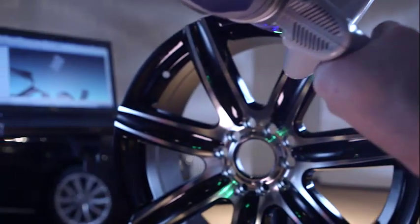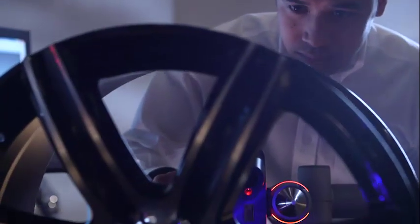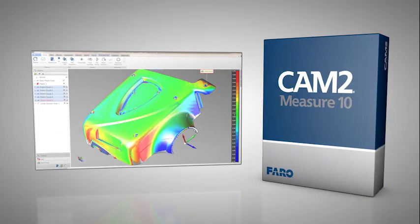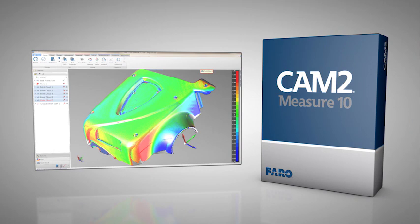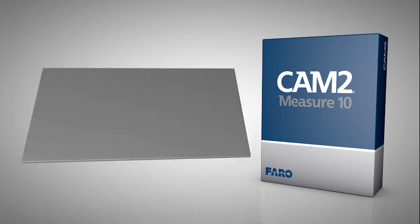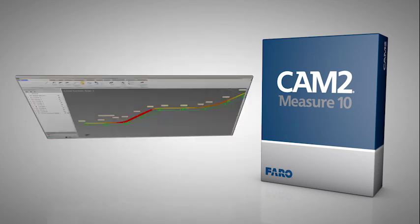In industries such as automotive, the Faro Edge ScanArm HD provides automotive manufacturers unparalleled technology for checking fit and finish. Combined with the enhanced functionality of Faro's CAM2 Measure 10 software, the Faro Edge ScanArm HD is a complete solution for all of your 3D contact and non-contact measurement needs.